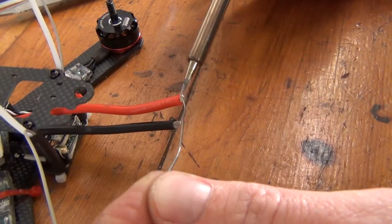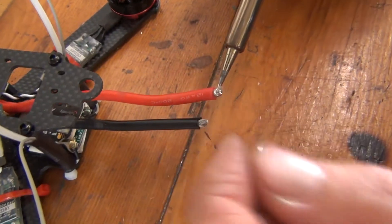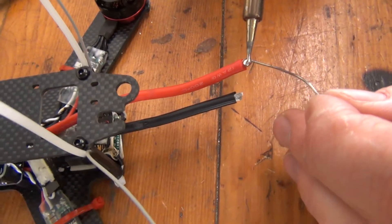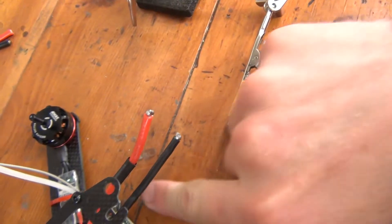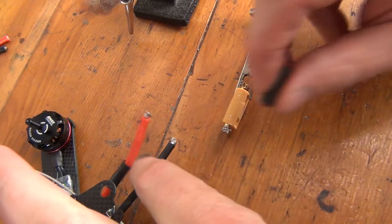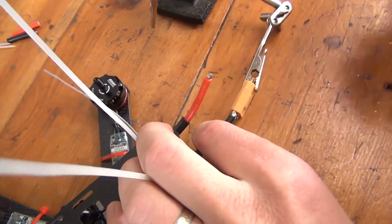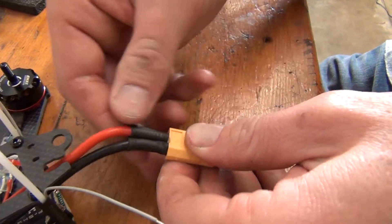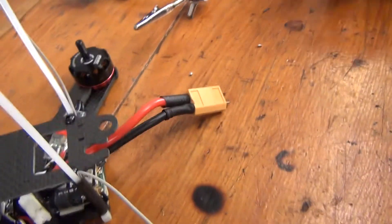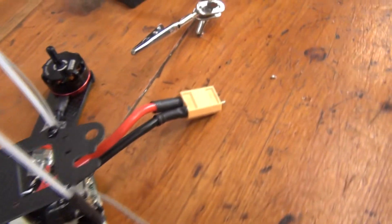Just like before, we're going to tin the end of these wires. Remember, these larger wires can absorb quite a bit of solder, so make sure that they're completely coated. Before we connect these wires to our XT60, make sure to slide heat shrink onto each wire. This will eventually cover the exposed solder points and protect us from accidentally bridging these connections. Make sure you move the heat shrink away from the end of the wire, as you may accidentally shrink the wrap prematurely when applying heat with the soldering iron in the next step.